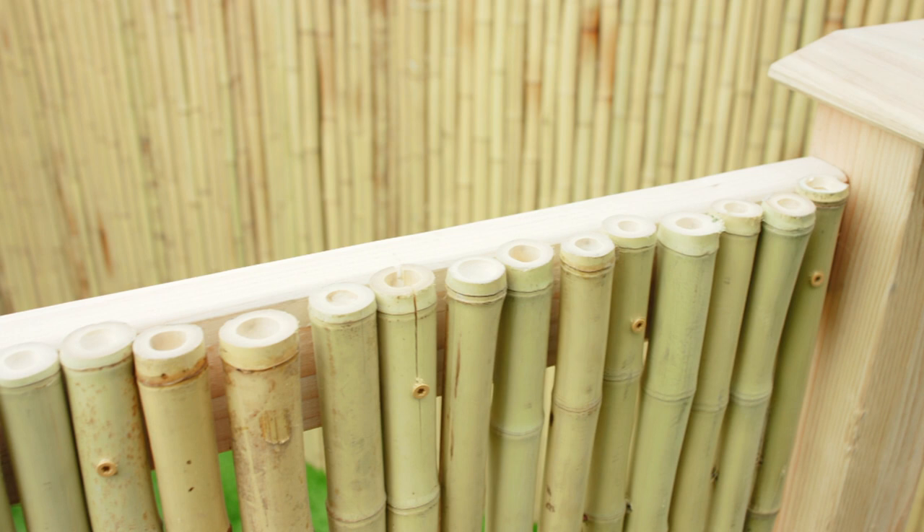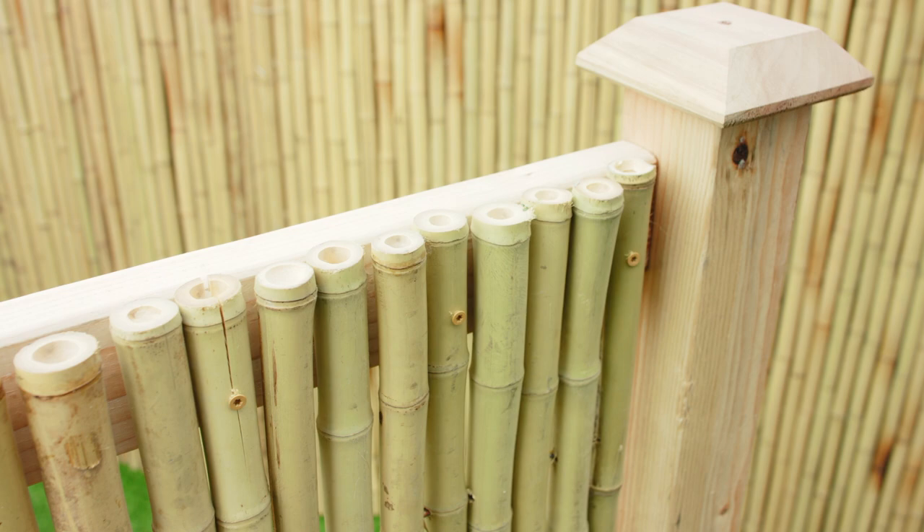Each fence is capped at a growth node to prevent water from damaging the interior of the poles. These capped ends are to be installed facing up.